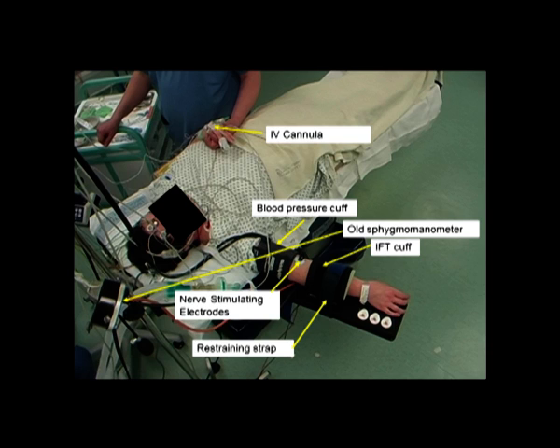A digital recorder with closed headphones in order to present to the patient the command to open and close the fingers of the isolated arm. You will need to have prepared the command with the name of the patient.